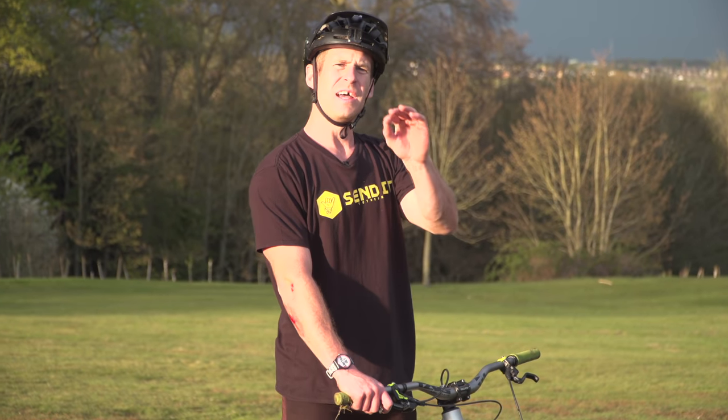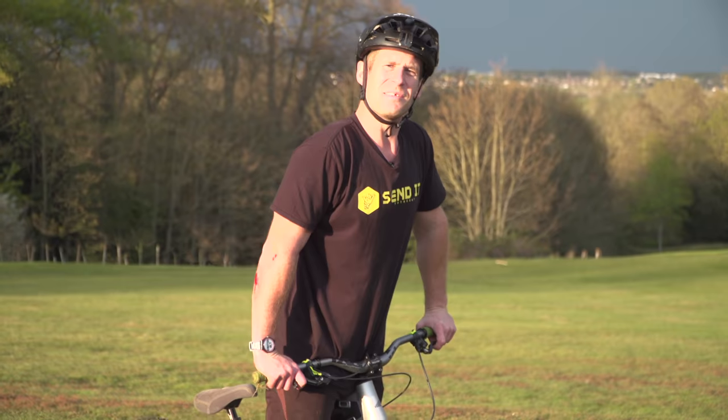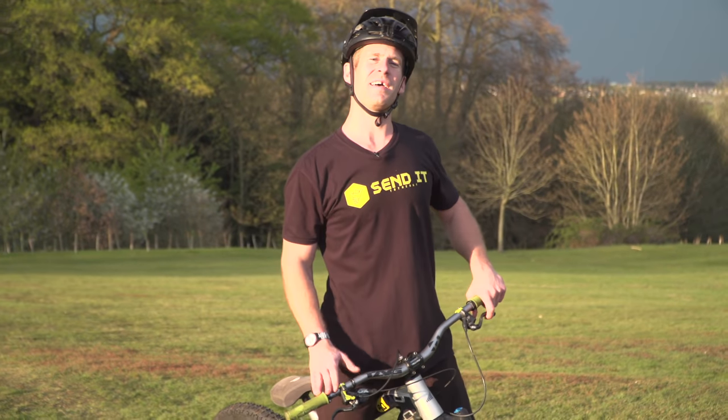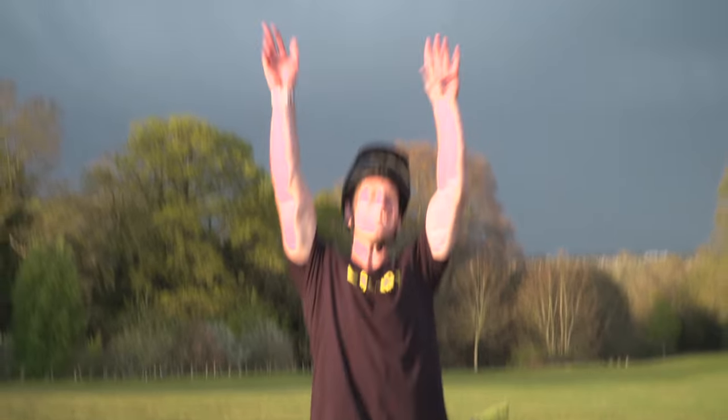They're all good tricks to know and you should definitely get out there and try them. On that bombshell, that is the end of the video. I hope you guys enjoyed it. That would be awesome if you leave some comments, and it would be sick if you subscribe. See you in the next one. Let's go!